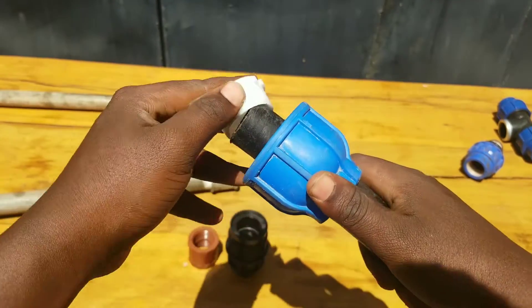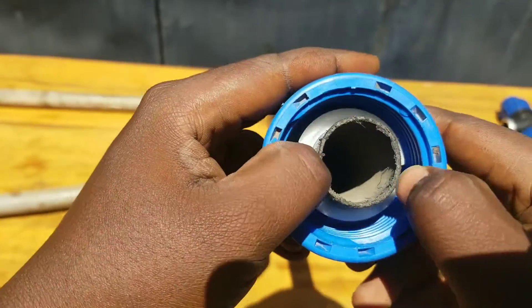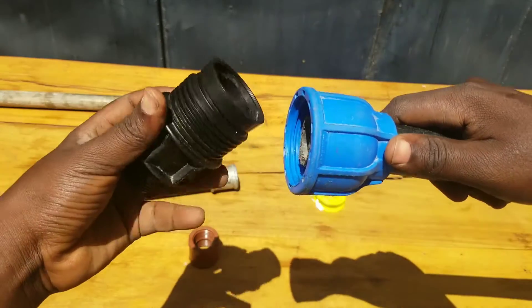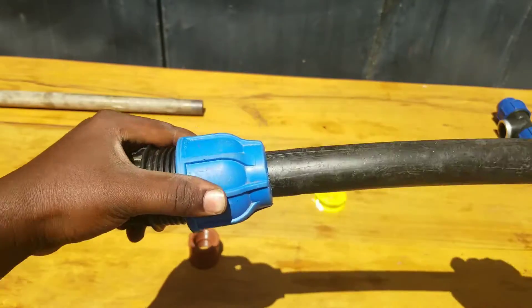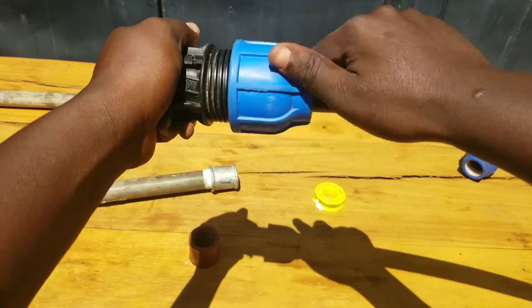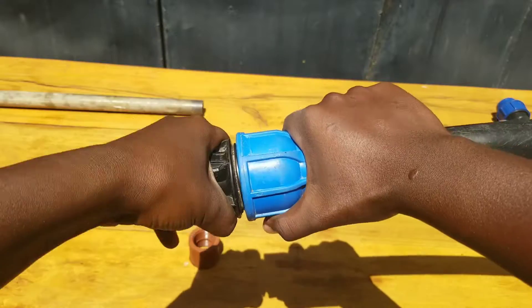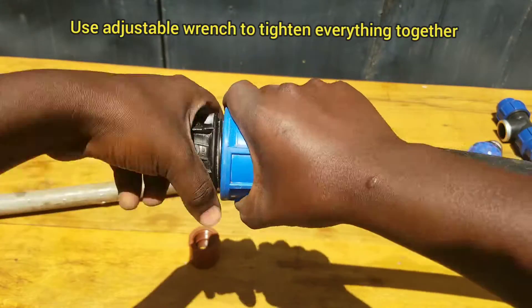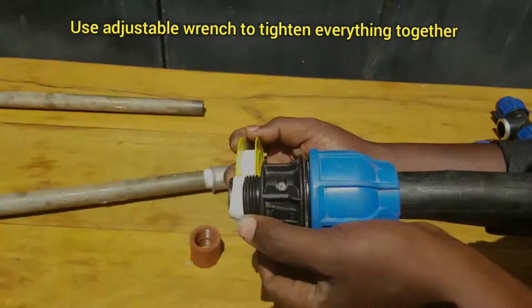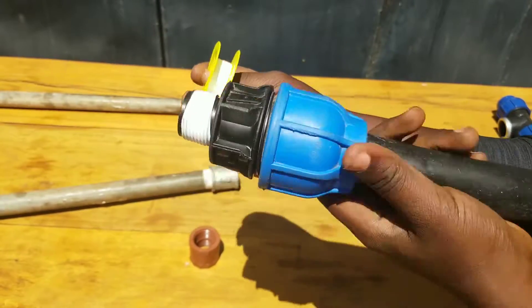Put your PE pipe into the compression fitting, making sure that you put it in the correct way. There are some rubber seals — use the rubbers in their respective positions. Using a little bit of force, squeeze the two together. Then rotate the other side in order to make a tight connection. You can use an adjustable wrench or pliers to tighten the two together in order to avoid water leakage. Then apply a thread seal tape on the male threaded part of your compression coupling.